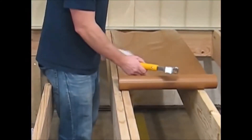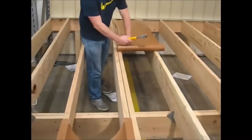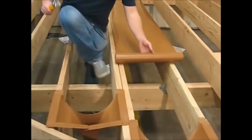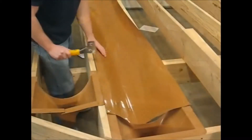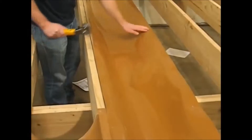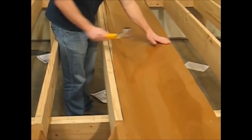Go ahead and install the trough material using the score marks as guidelines to give you the proper slope. The area that you want to spend the most time making sure is sealed up is between either the double or triple joist.